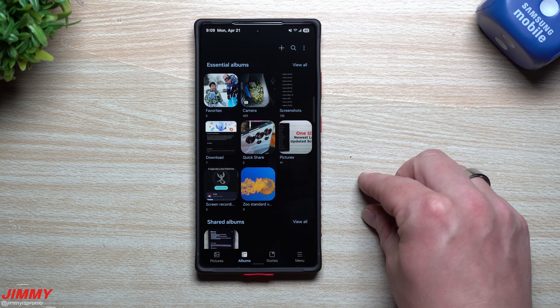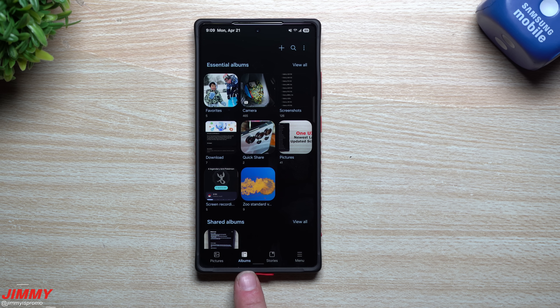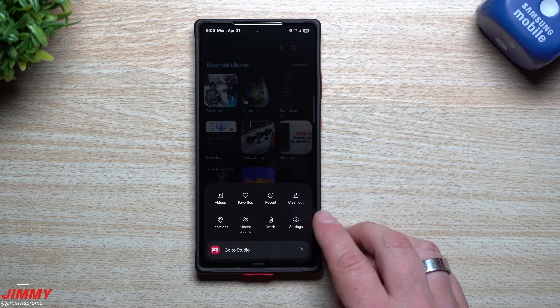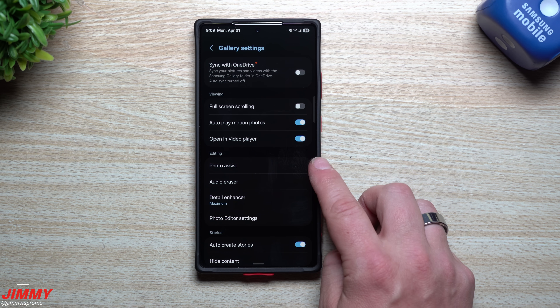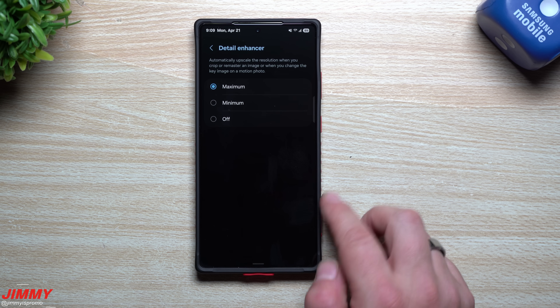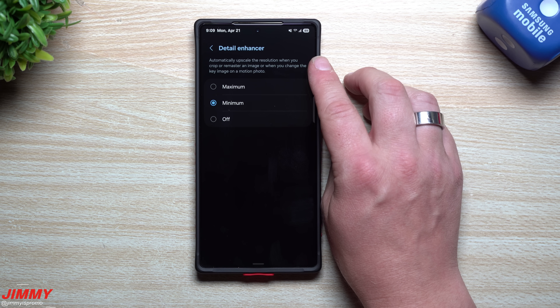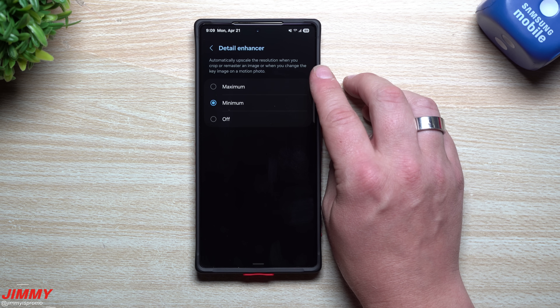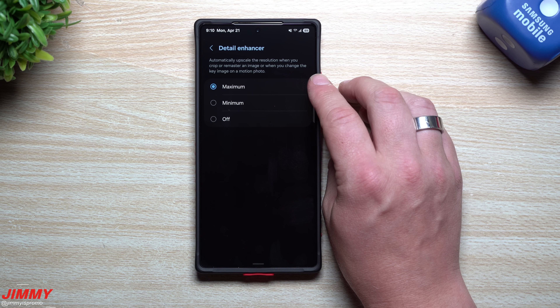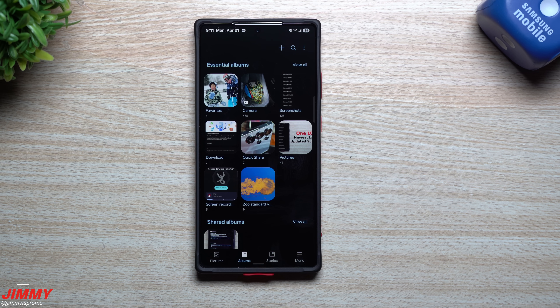Feature number three is where you're able to upscale images. If you zoom in, remaster, edit, or have a motion photo and change the keyframe, head back to your main gallery image. Go to Pictures, Albums, Stories, then the Menu. Under Settings, below all the editing options, there's one called Detail Enhancer. Out of the box it is on minimum, which automatically upscales the resolution when you crop or remaster an image, or change the key image on a motion photo. You can change it to maximum to automatically upscale to the maximum resolution.